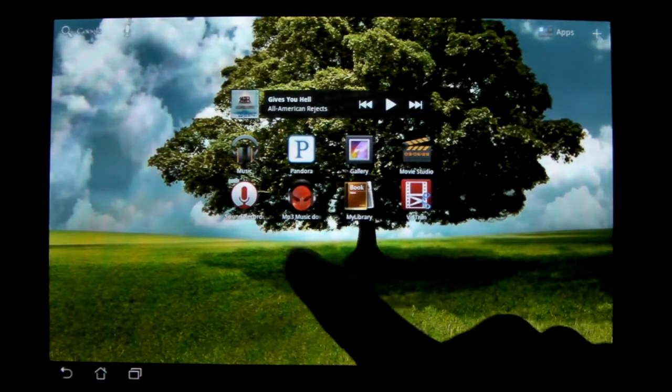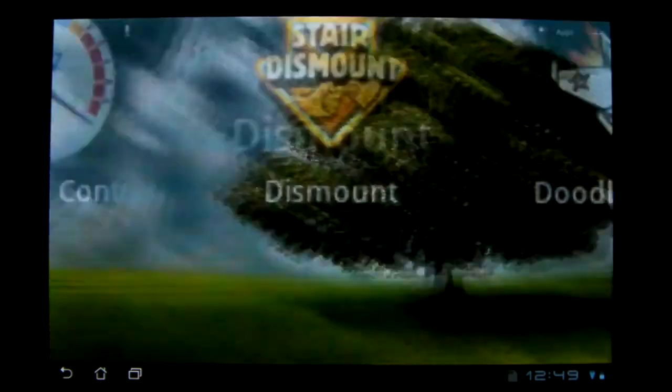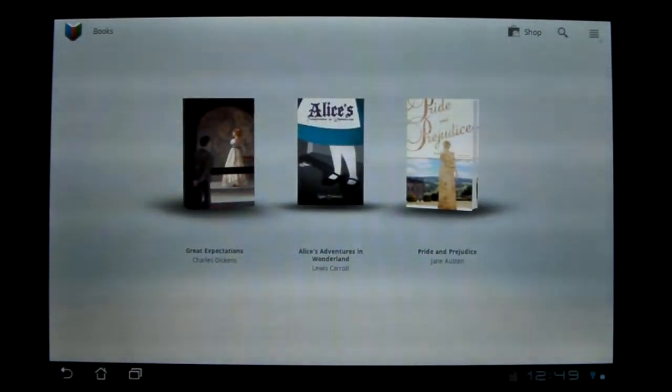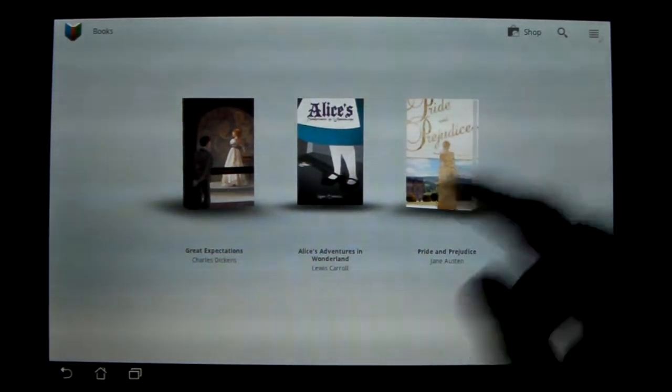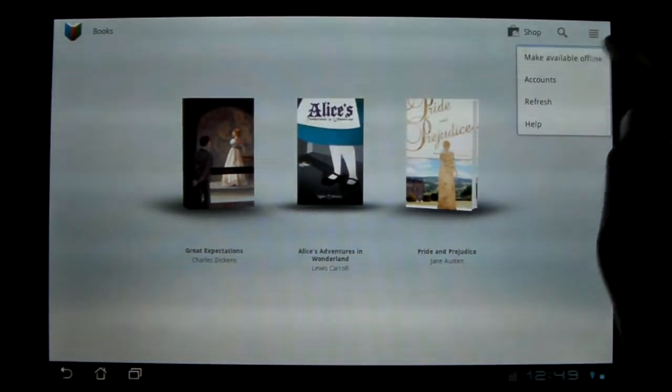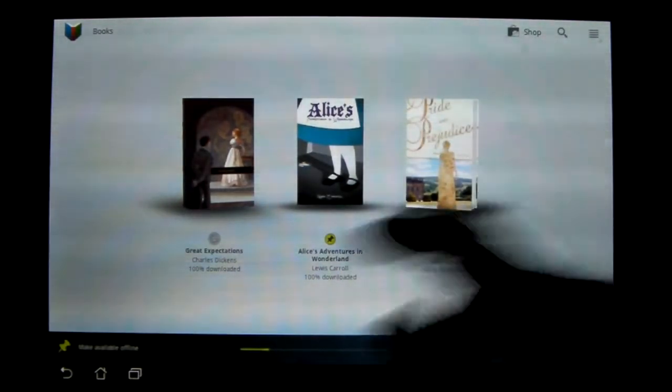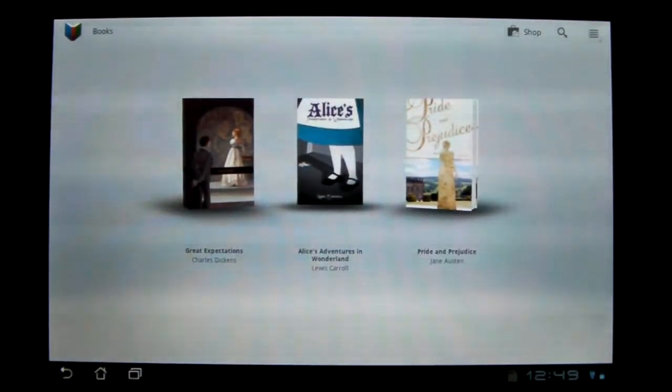Next I'll go into My Library, which is Asus's version of — I think it's Google Books. So this is what Google gives you standard: it's books. Unfortunately, you can't read anything offline unless you make them available offline by doing this. I have both of those available offline — I don't know why I don't read them.